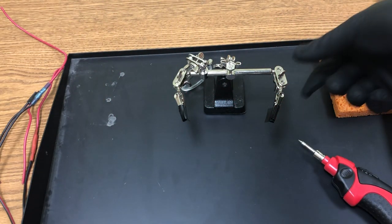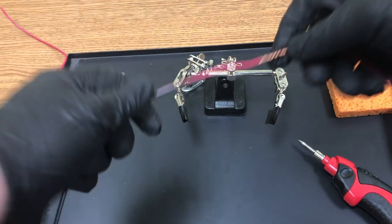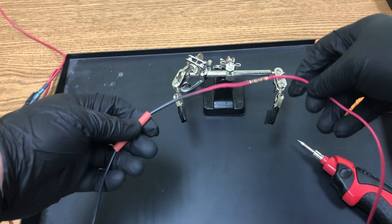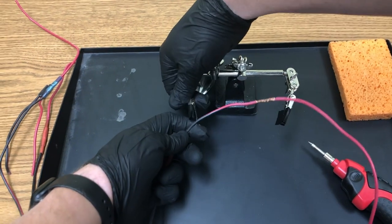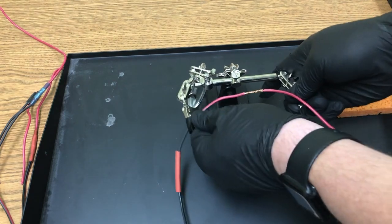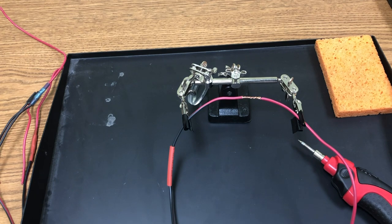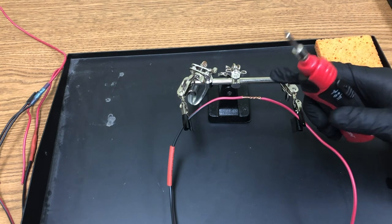Wrap the clamps on and move the heat shrink wrap well away from the area you're about to solder. Put a little bit of electrical tape on the top and bottom to protect the insulation. Work on a hard surface and have a slightly damp sponge ready.